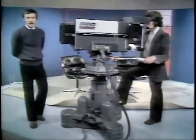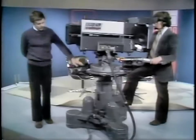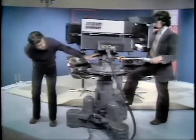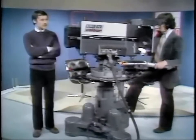This is the EMI 2001 broadcast colour camera mounted on a Vinton HP hydraulic pressure pedestal by means of a Vinton Mark III pan and tilt head. These cameras came into service in the BBC in 1967, and they're used in most of the London production studios.